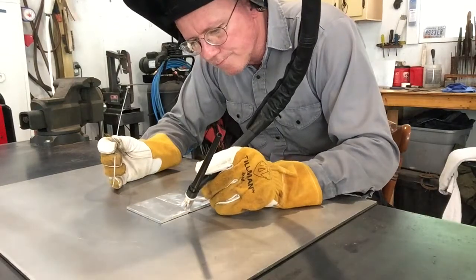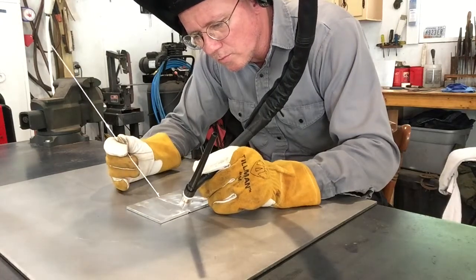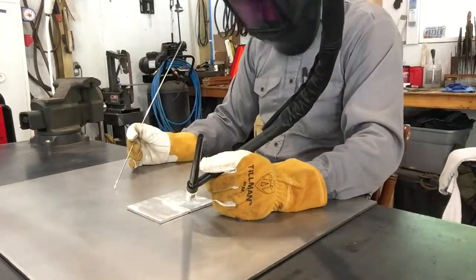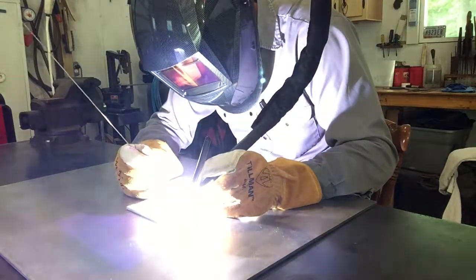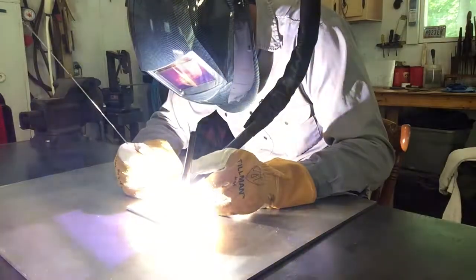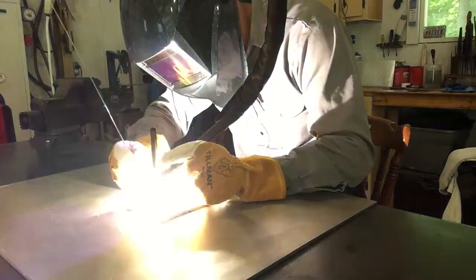Here I've flipped the coupon over and I'm just kind of eyeballing it, trying to figure out how to dip the rod and be successful at that and run a nice smooth steady bead. I've sped up the footage a little bit and we'll just go right to the end of the weld.